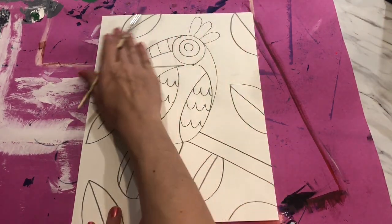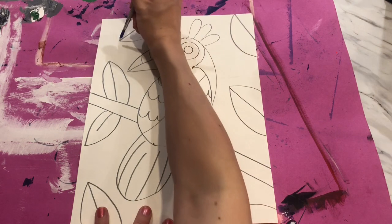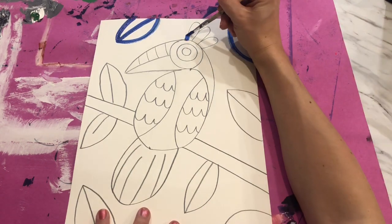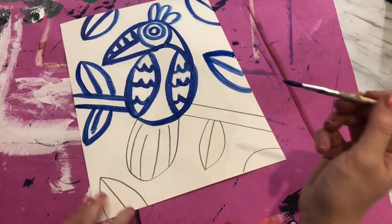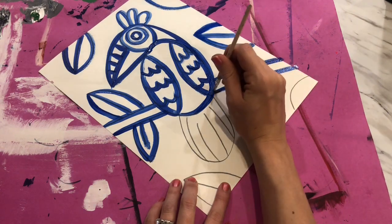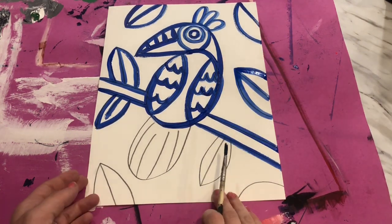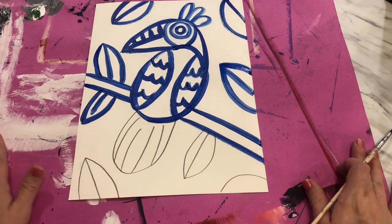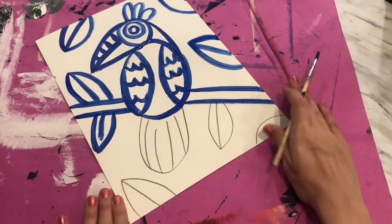Get some blue paint in the hairs of your paint brush and paint on top of all of your lines. To make sure I'm not dragging my hand through my picture, I start at the top, do as many lines as I can, and then make my way down. Move your picture as you paint to make sure it's in a better position for your hand so you don't accidentally rest on wet paint. If you need to move your picture, make sure you're also moving your messy mat at the same time.